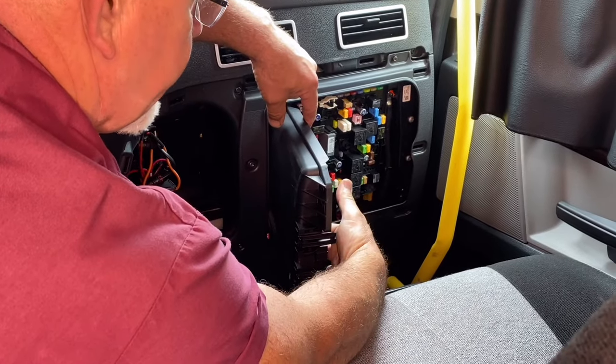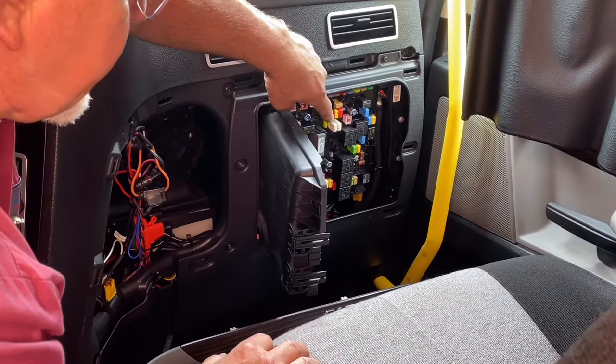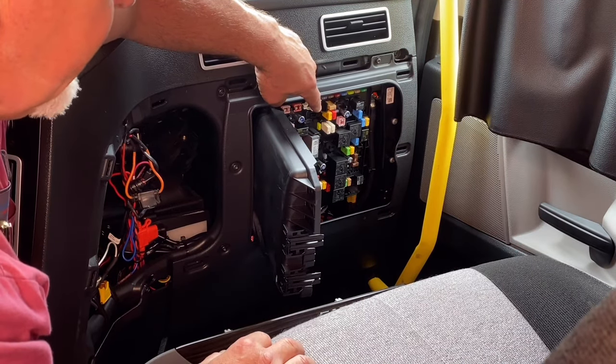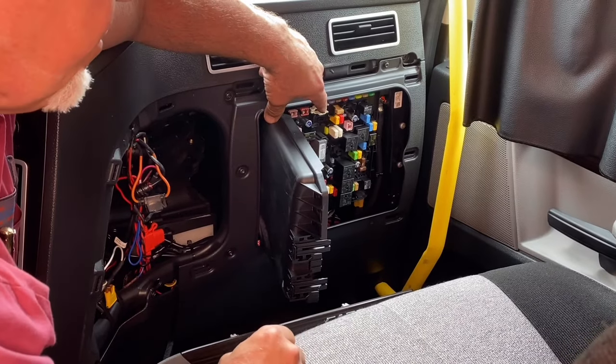As a word of caution: if you take one of these fuses out, I would like for you to take a picture of the fuse you're going to replace. Save that picture for future reference, because when you put the new fuse in, you need to make sure it goes in exactly the place you took it out.